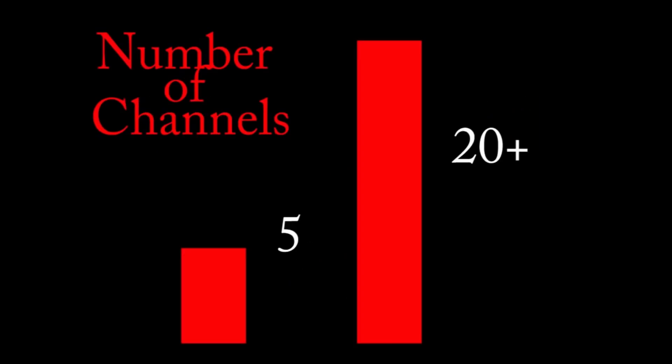Digital over the air, or OTA, is more expansive than analog ever was. Analog only allowed for one channel per broadcaster, but digital allows for multiple sub-channels. Now instead of just channel 3, there is 3.1, 3.2, 3.3, and so on. Where there used to be only five channels available in the city, now there are 20 or more without adding more broadcasters.